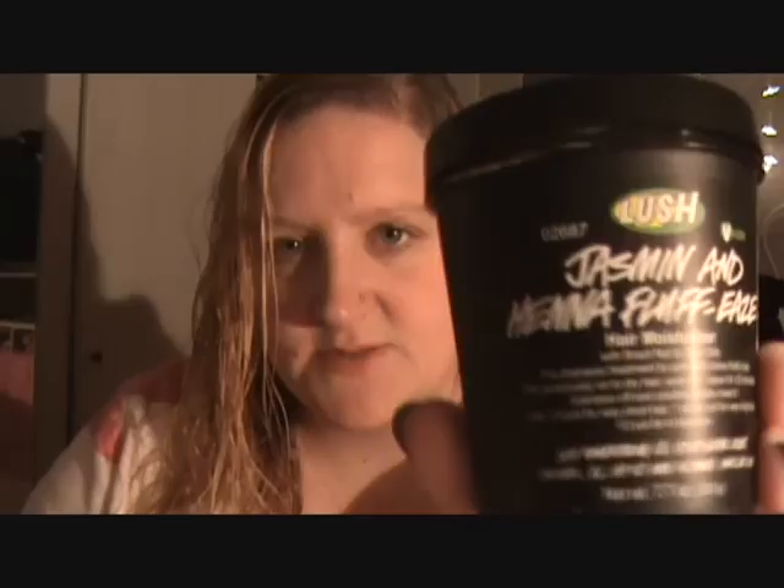Hey guys, today I'm going to be talking to you about some products that I have been really liking lately. My mall near me has a Lush store, so I went to Lush. My hair right now is wet because I just did a hair mask.